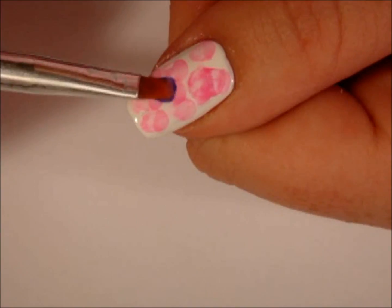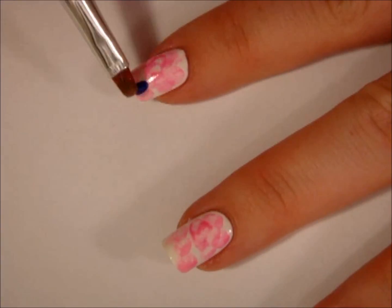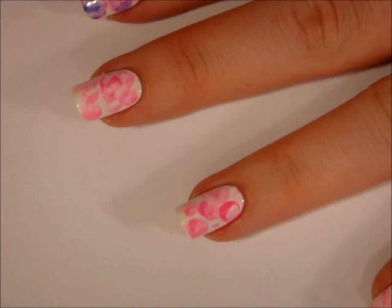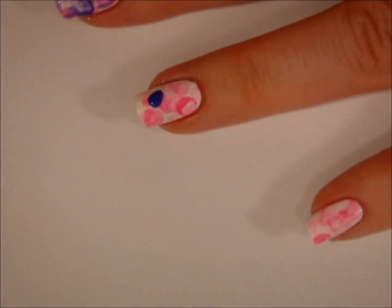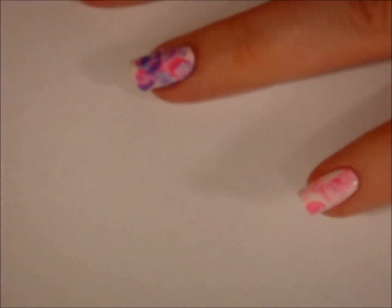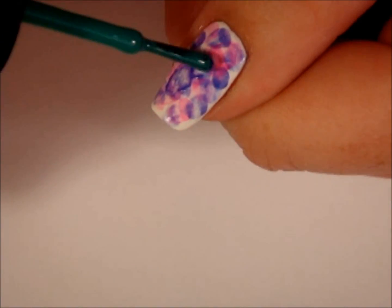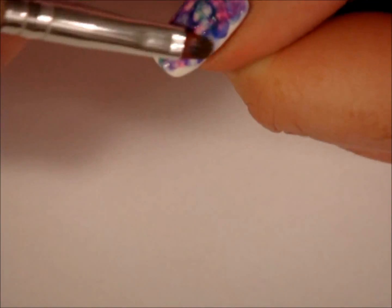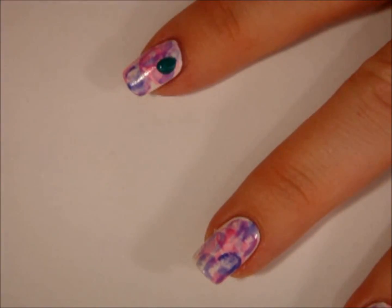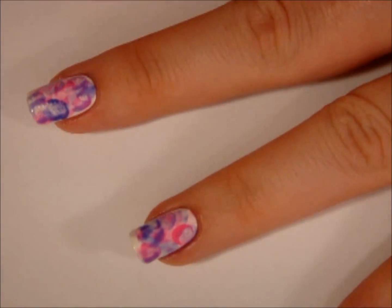As easy as this nail design is, there is actually something you can do that can totally screw this nail design up. When your brush is saturated in your acetone or your nail polish remover, you want to make sure that you work quickly and you don't leave the brush sitting on your nail in one spot for a long period of time. The acetone will eat your top coat if you do that, and when it eats your top coat, it is reaching your base color also, which could cause balding in your design, because then you'll see your nail underneath. So just make sure that you guys work really fast when you do this.